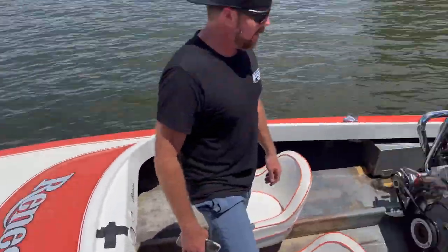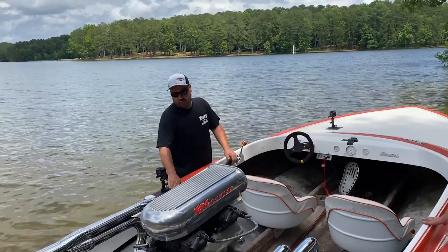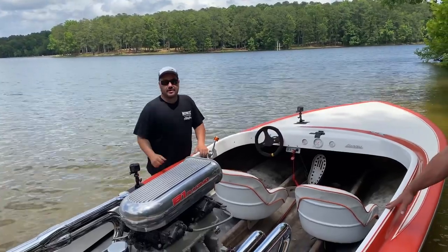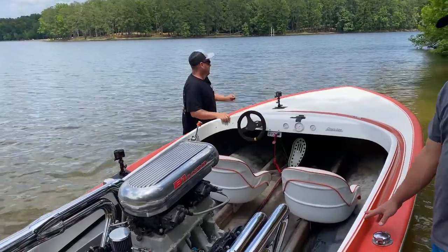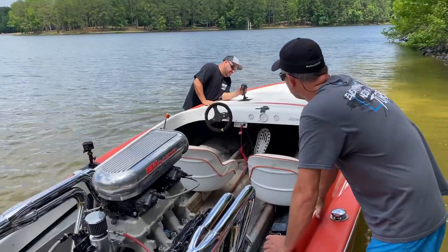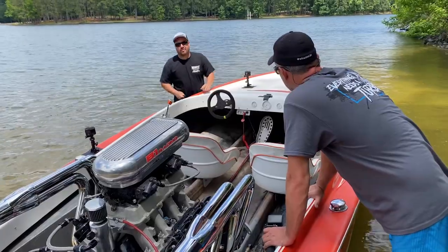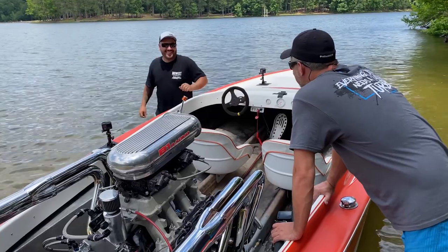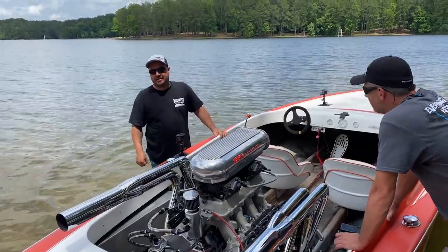Let's put another degree in it and then let you take it off. That's one more degree of timing, Dave. Let's go see if she turns some more RPMs and MPHs. It turned 4,900 when I drove it — if it went 5,000, that would be good. 4,900 equals about 71, 72 miles an hour.